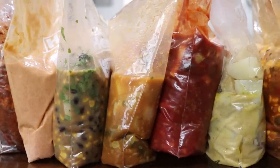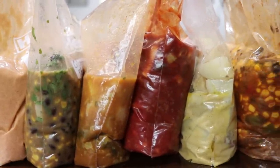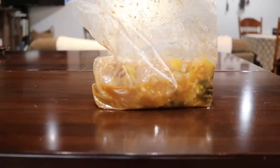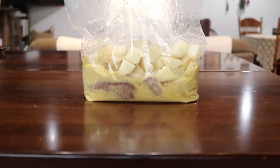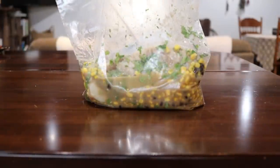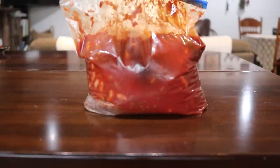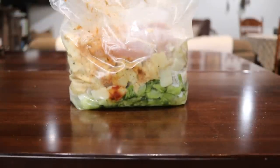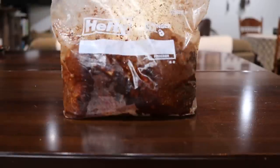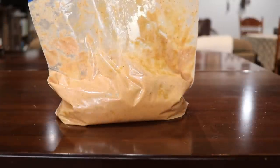I've got eight crockpot freezer meals I'm working on, and here are the recipes: Hawaiian chicken, honey mustard pork chops, cilantro lime chicken, chili, cheesy chicken and broccoli, taco soup, barbecue pulled pork, and Thai peanut chicken.